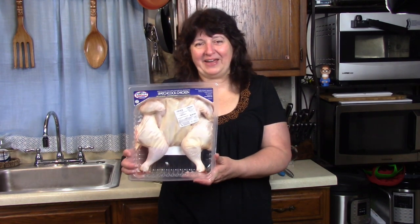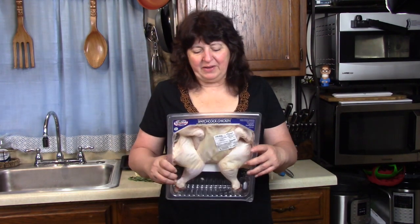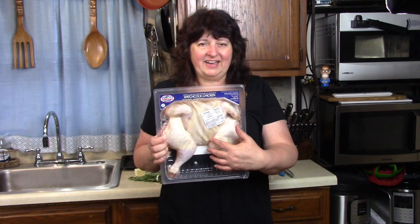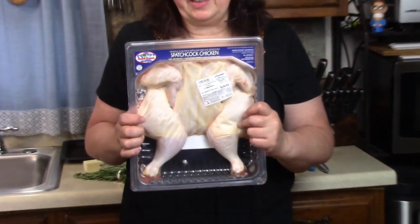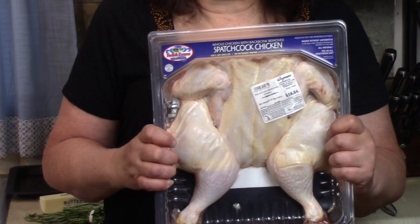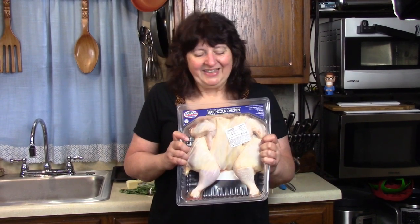Today it's a spatchcock chicken. A spatchcock chicken has had its backbone removed so you can lay it out flat. When you cook it, you can season both sides, it cooks in half the time, and it stays much more juicy than a whole chicken that you roast. I'm going to show you how to roast this on a sheet pan.